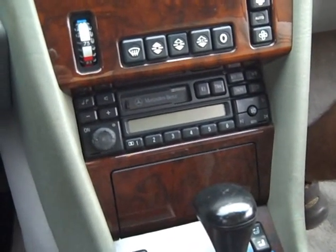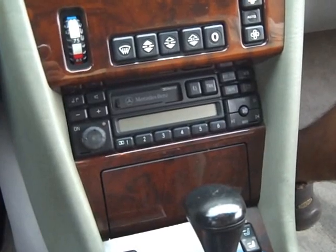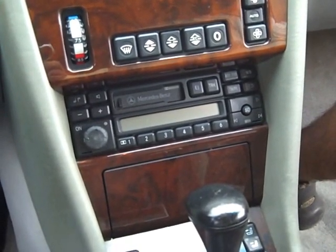Today we are removing the stereo from a 1995 Mercedes E320. The removal process for this radio is common to many.